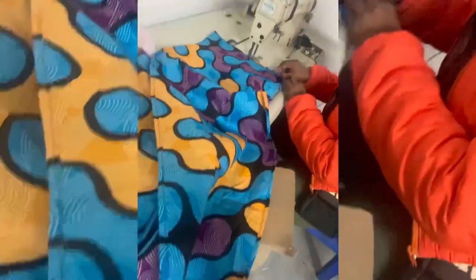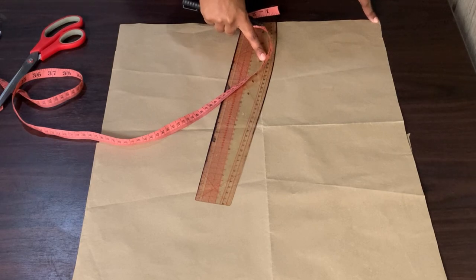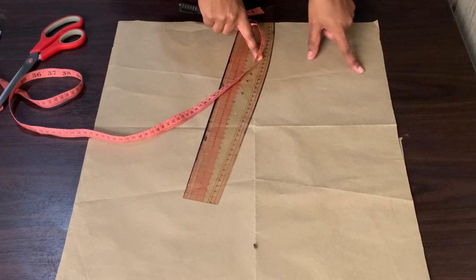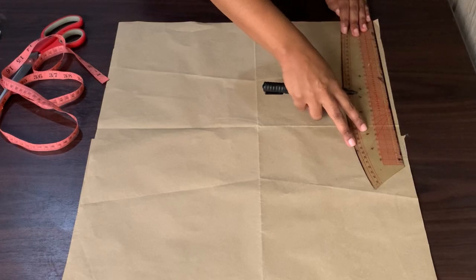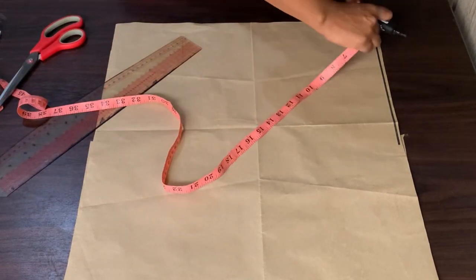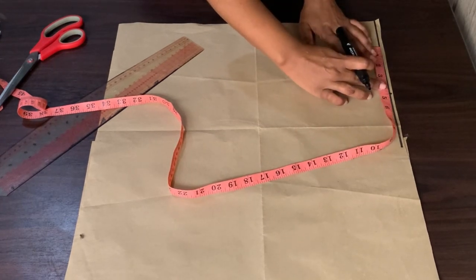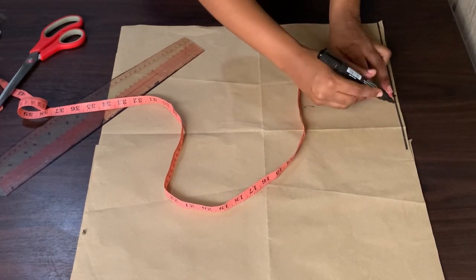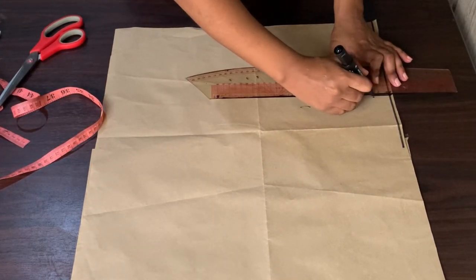So now we have our pattern paper. What we're going to do first is draw the standard line, or shoulder line. My shoulder-to-shoulder measurement is 14 inches. 14 divided by 2 gives me 7, so I will mark 7 inches on the shoulder line. My shoulder measurement is 5 inches, so I'm going to mark 5 inches on the neckline. Then I will come down by 1 inch for my shoulder slope and join all my points together.